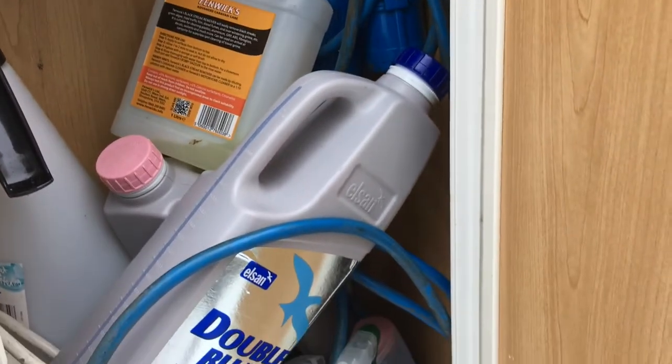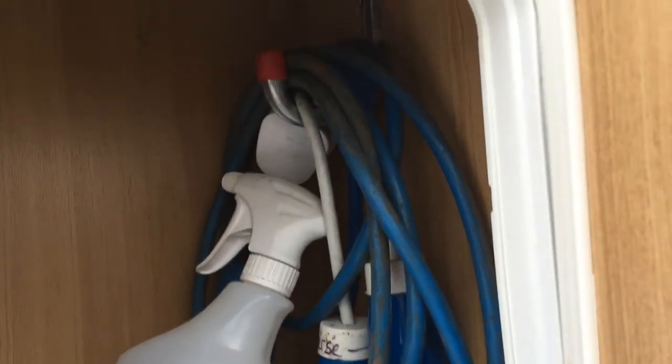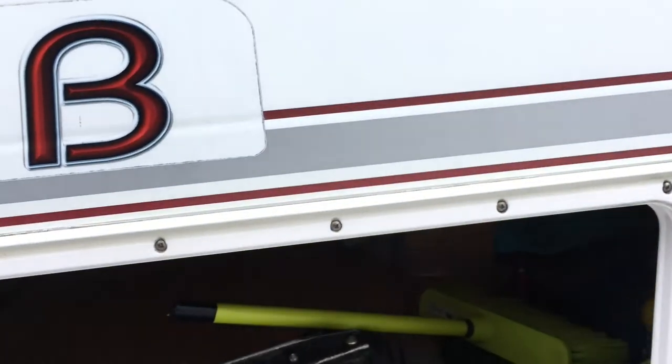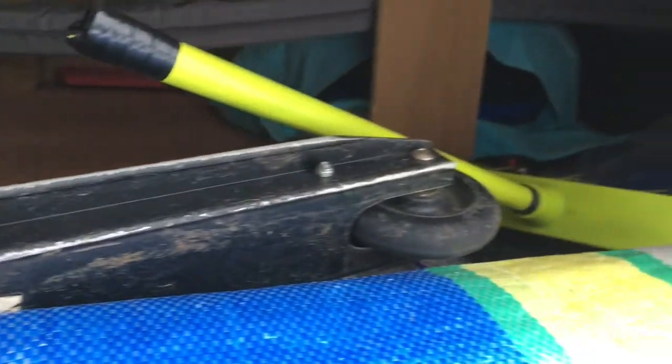This cupboard here is my bits cupboard — it stores all my cleaning products, though it needs a bit of a tidy as it's a bit of a mess. I also have a spare hookup cable in there, plus two cables for European sites in France — one is reverse polarity, which I'll talk about at some point. What we find quite handy is the under-bed storage, which is accessed from outside. There's quite a lot of space in there — I even found my daughter's scooter in there that I'd been looking for!